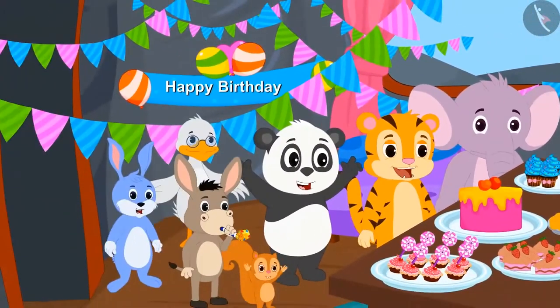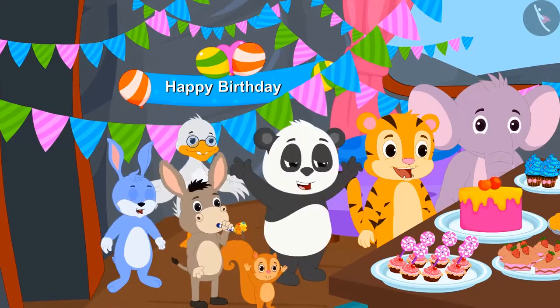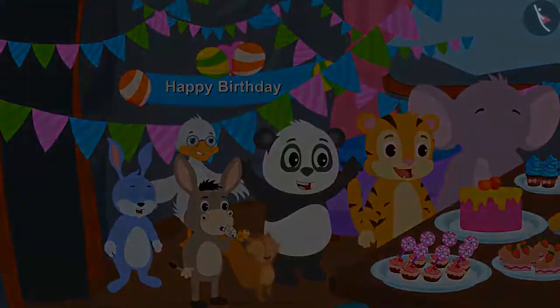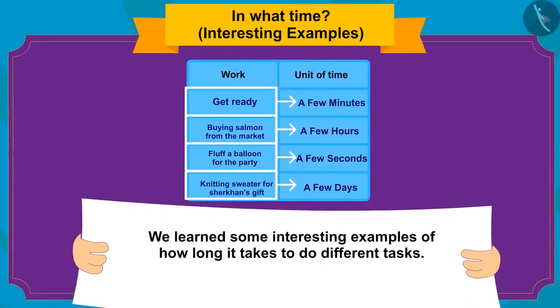Golu also joined the party and all the friends celebrated Sher Khan's birthday grandly. In this video, we learned about some interesting examples of how long it takes to do different tasks. In the next video, we will see some misconceptions related to it.